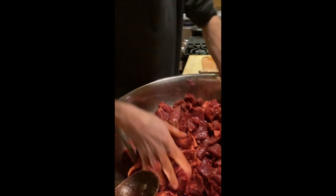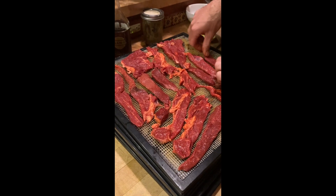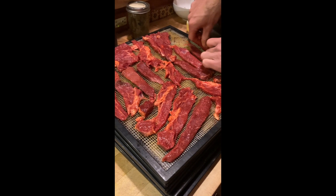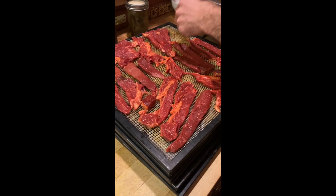You can see each piece of meat on the tray is about a quarter inch thick. I leave a little bit of room so that they're not touching too much — they do touch a little bit.